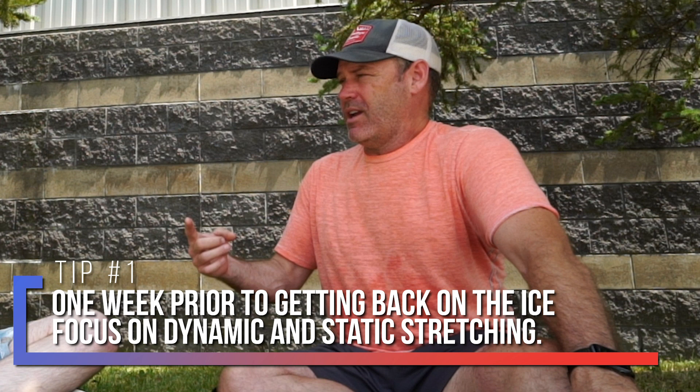When you get back on the ice, or you know you're about to get back out, you at least have to have a week in advance where you're really working on dynamic and static stretching to make sure your groins, hips, abs, and core are not going to get injured — that's the primary goal. So right now, if you know you're playing next week, you've got to be spending 35 to 45 minutes every night doing static and dynamic stretching. Get things limbered up.